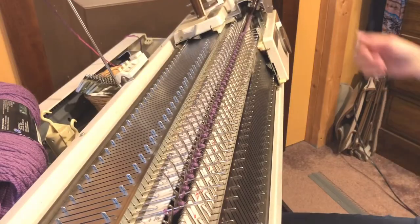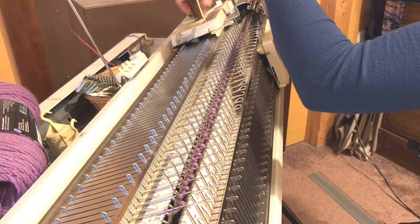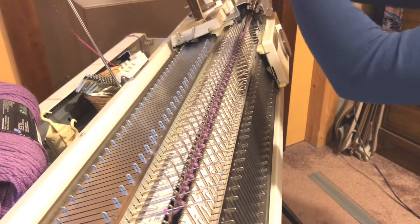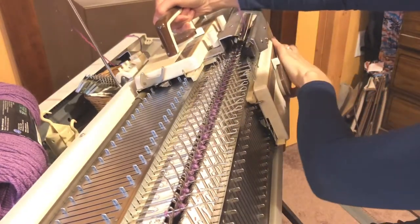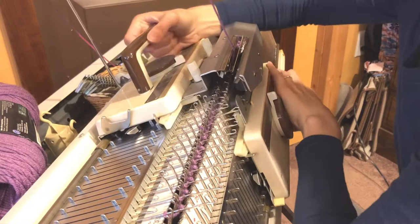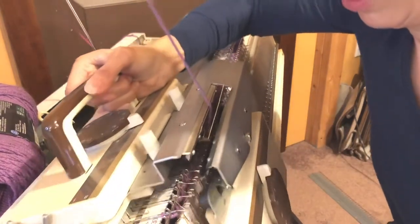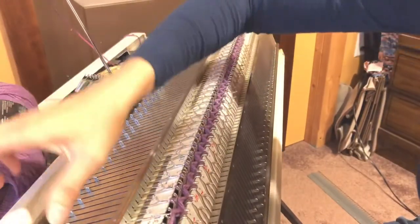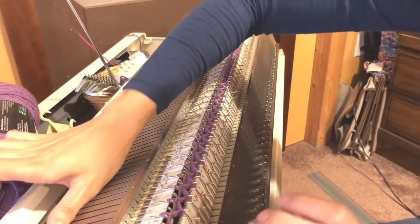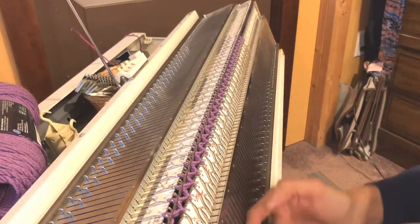Our next step is to put our ribber comb on and our weights. But first we're going to knit one row. I'm going to have my carriages on whatever tension I'm planning on staying on and knit one row across slowly so that I don't miss any stitches and my machine can work properly. I'm going to make sure that all of my stitches knit properly, especially those end stitches.